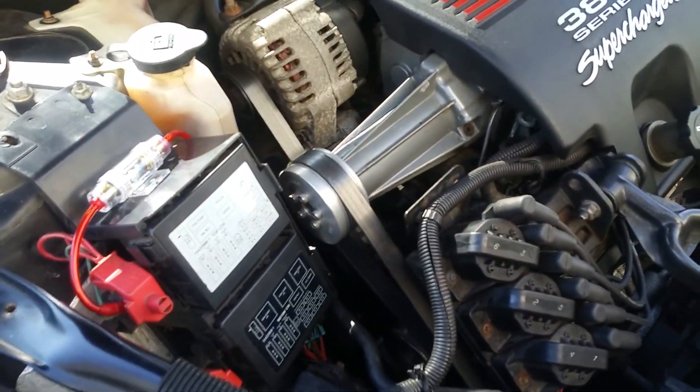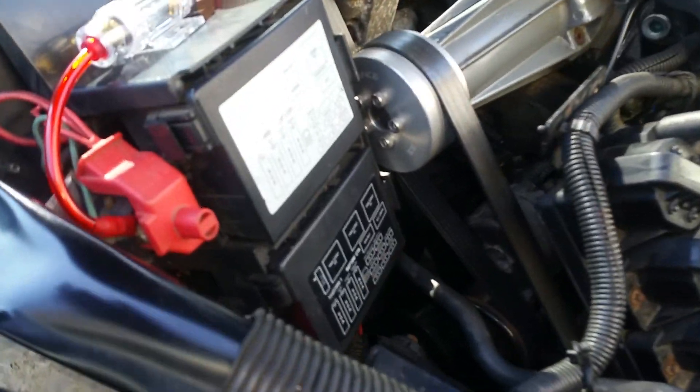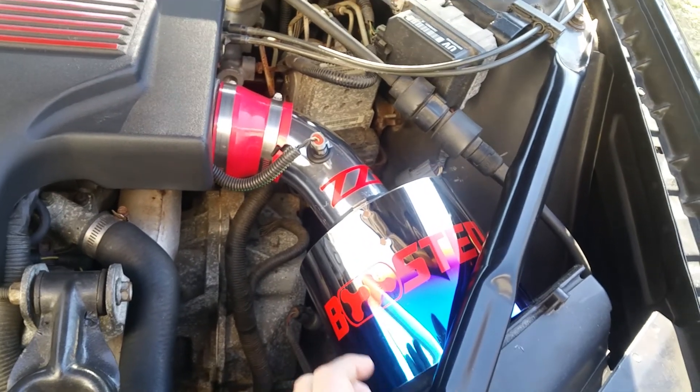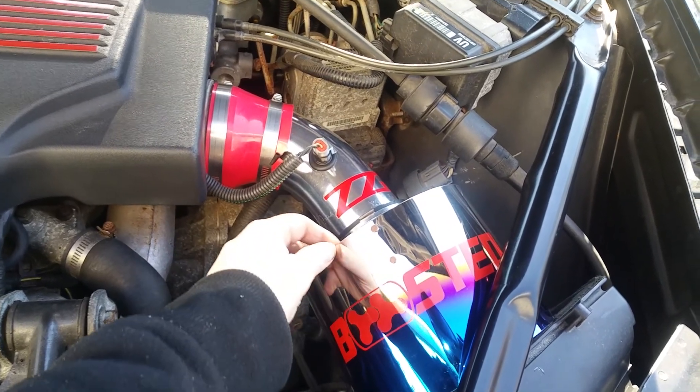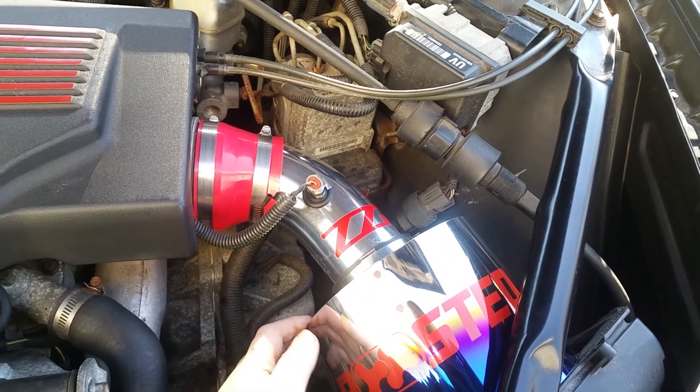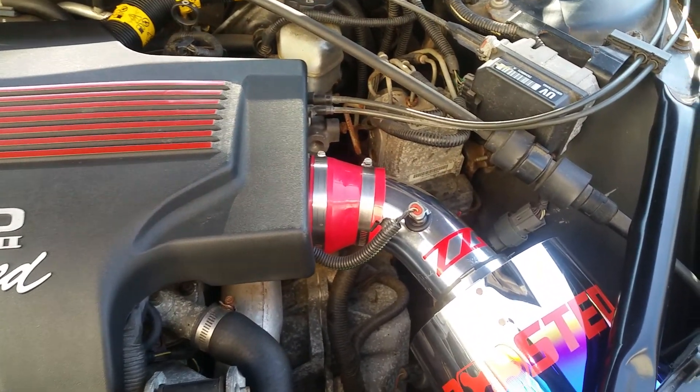I got a 3.8 supercharged, ZZP 3.5 pulley, custom made intake I made — this cost about 50 bucks for parts, intake and heat shield. Came out really good.